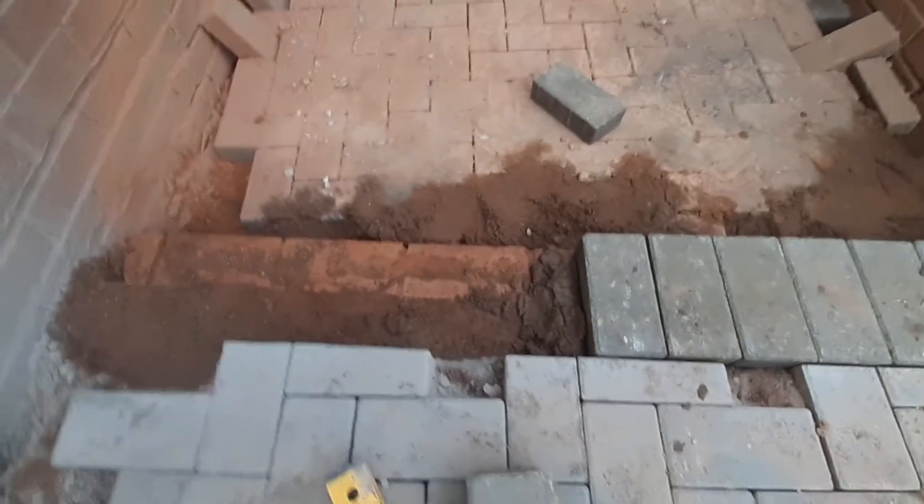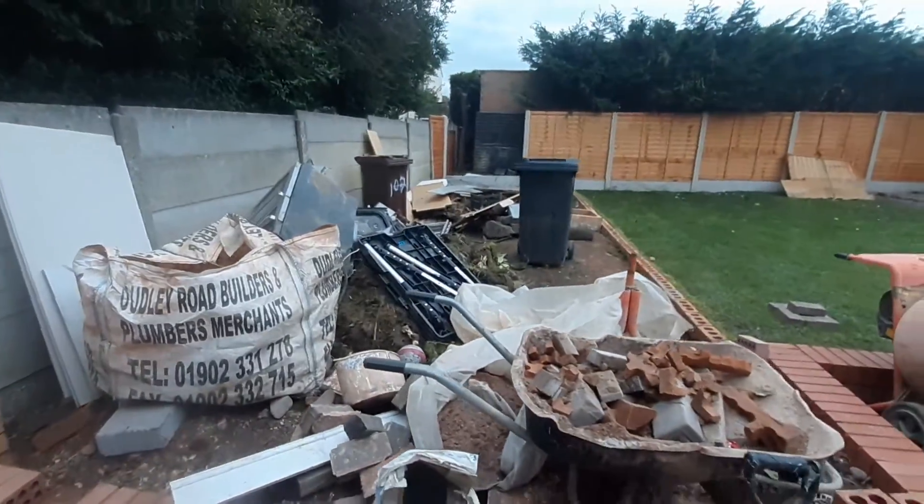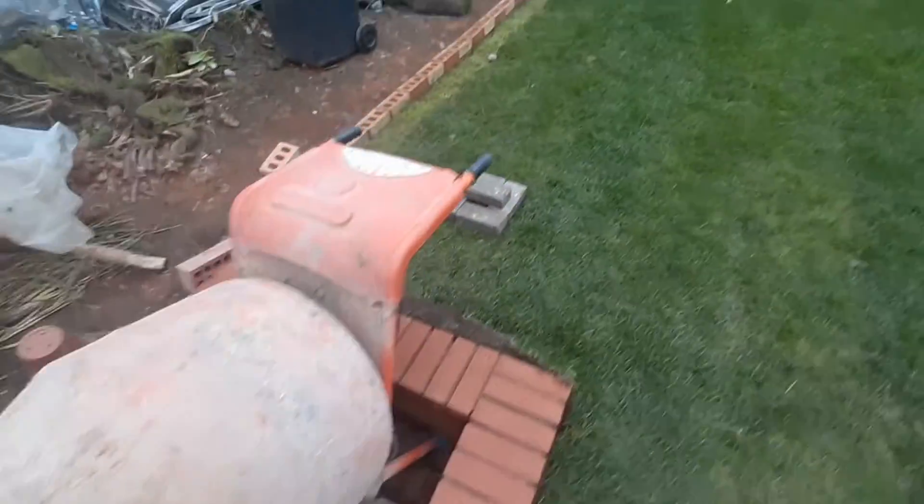These are gonna be cemented on at the end — a few cuts inside of there, a couple of bricks. And I'll take you for a walk up the top. We've got all the stepping, we just gotta wash everything down eventually.